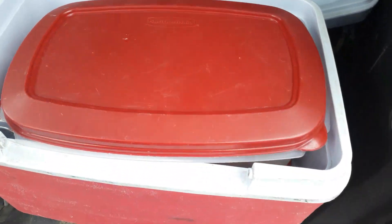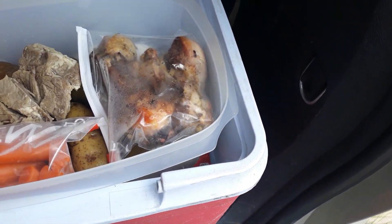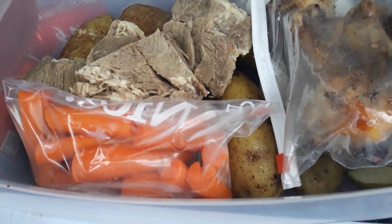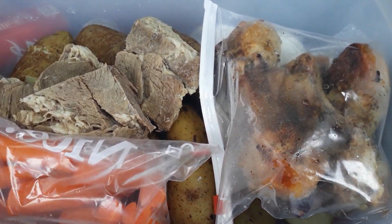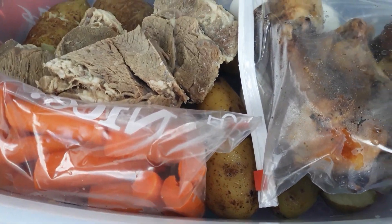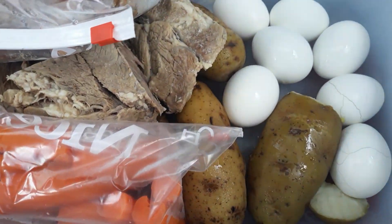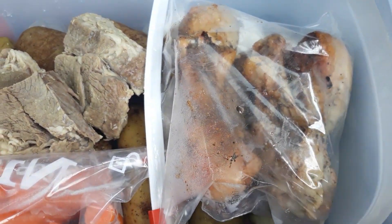So we're going to have lunch here — first time having lunch on the homestead. Today we're going old school. We'll wash up, but there is boiled potatoes, boiled carrots, boiled meat, beef, boiled eggs, and chicken. Cold chicken — that's the leftovers that we baked.